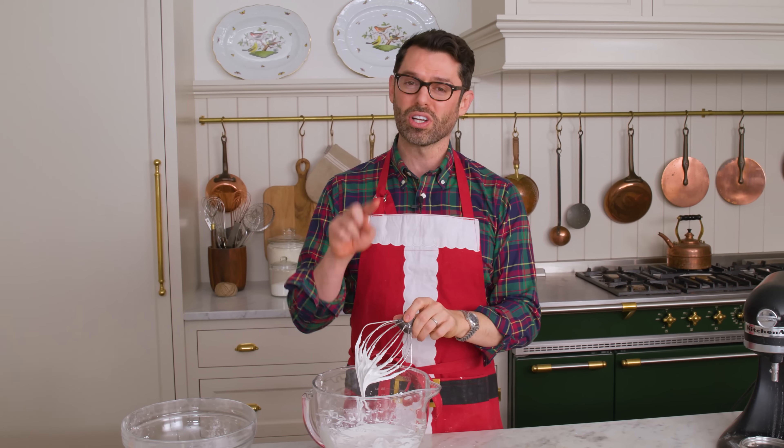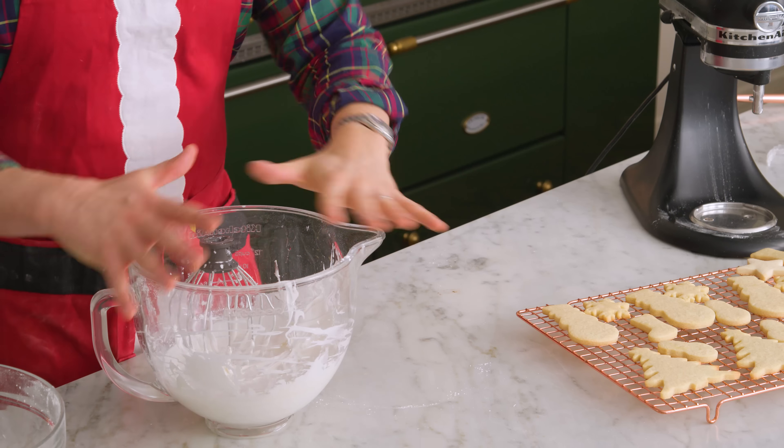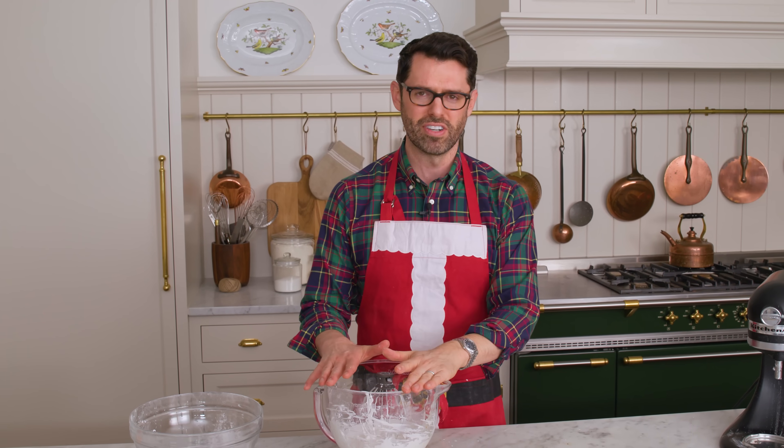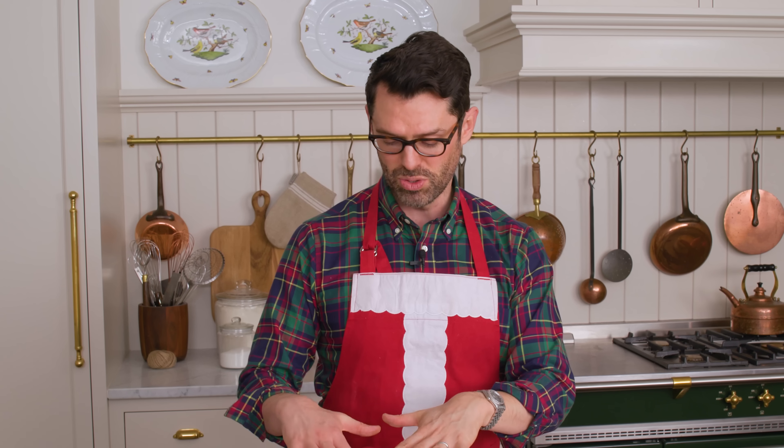By the way, if you need to step away for any time — like the kids are calling or you have to do something — just cover this up with plastic or whatever, and just make sure it's airtight. Because if you don't, this will dry out and you're not gonna be happy.